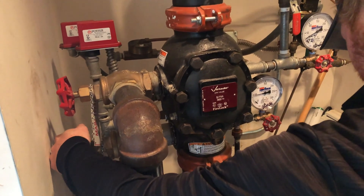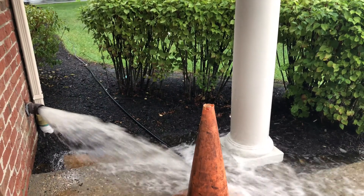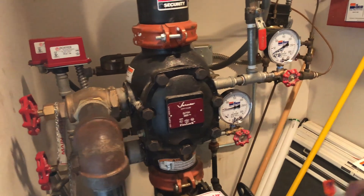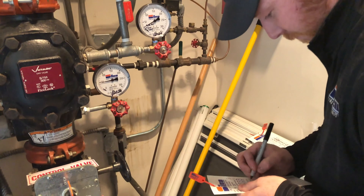Next, the main drain for the riser is opened to get a static flow pressure. The tech flows water long enough to get an accurate reading and then closes the valve back. They record the residual pressure on the inspection tag right below the static pressure.